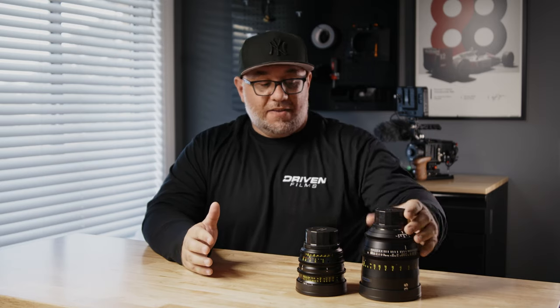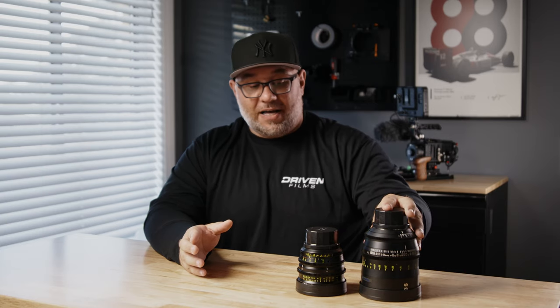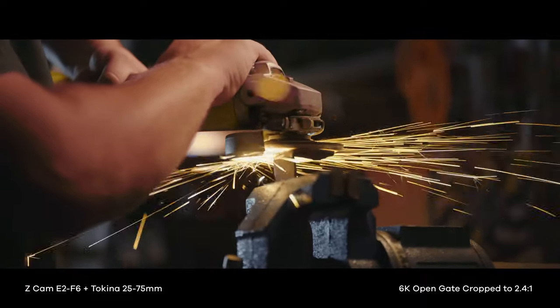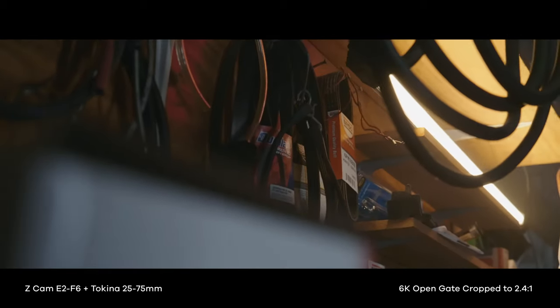Just like its siblings, the 25-75 has an aperture range of T2.9 to T22. That's not very fast for a cinema lens — the Vista here goes down to T1.5, which makes it a very fast cinema lens — but we're talking about a massive price difference: a $6,000 prime versus a $5,000 cinema zoom. What we're getting is a pretty fast cinema zoom lens that optically performs really well. And when paired with a camera like the E2 F6, which is a low-light monster, the lens performs extremely well in low-light conditions.